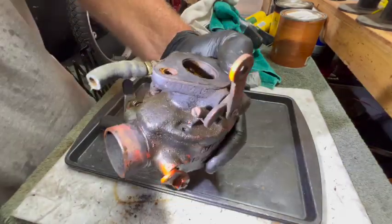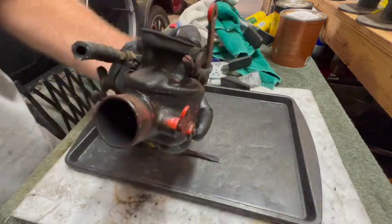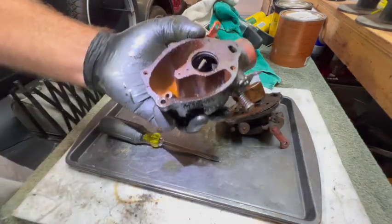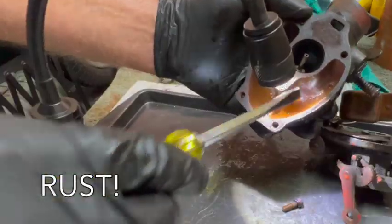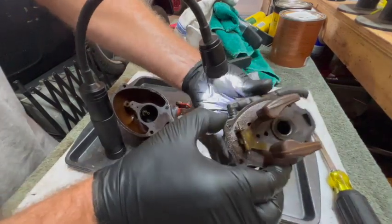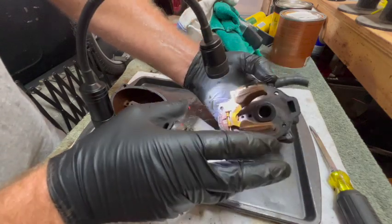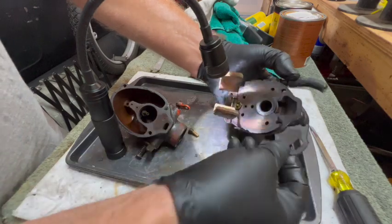We have one screw missing here — I didn't notice that before, probably because it's the one closest to the inside of the tractor. Let's see if that's broken off or just missing. Man, am I glad I took this apart — I almost didn't because the float was working. Look at all that crud. We'll have a look at the float as well. The adjustment looks pretty good, needle's going up and down — that's good. Hopefully we'll just have to clean this up, but this gasket is toast. Man, look how brittle that is.